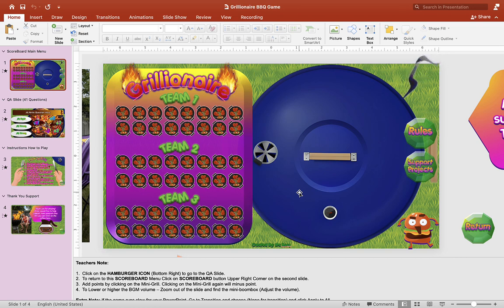Hey guys, it's Mr. B here again. Thank you for checking out my video today. Today we have a brand new PowerPoint game for you. This one is called Grillionaire. I know, summer is almost over, but I just wanted to share this little PowerPoint game with you guys and I hope you enjoy it.